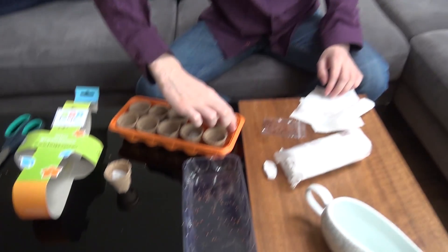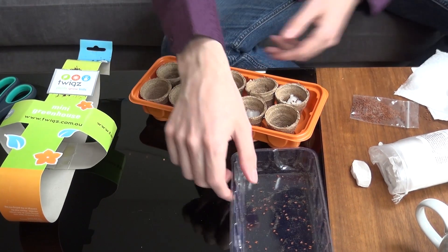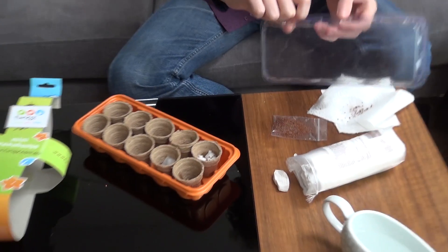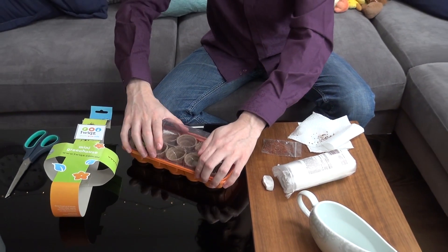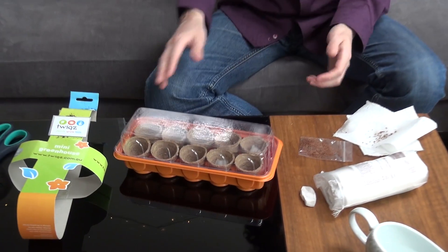It normally takes between 24 and 48 hours for the seeds to grow, so you can normally see them starting to sprout pretty soon. Let's place all of these inside the greenhouse like that — they're all inside now — and then I just need to place the plastic container over the top. This is basically just to stop all the water from evaporating. You don't need to do this if you keep checking and refilling with water, but this way I know they shouldn't dry out because there's nowhere for the water to go.